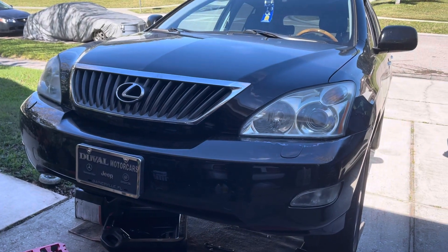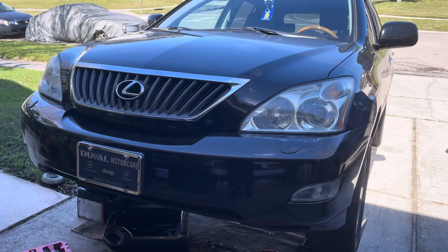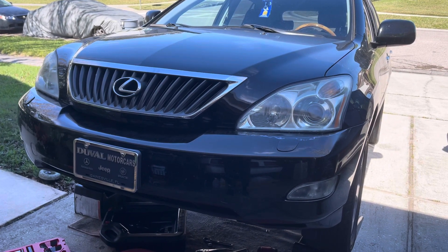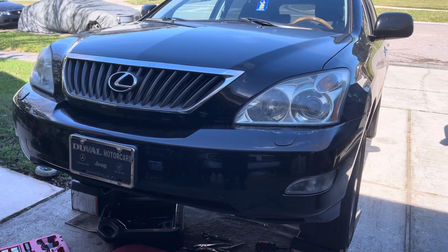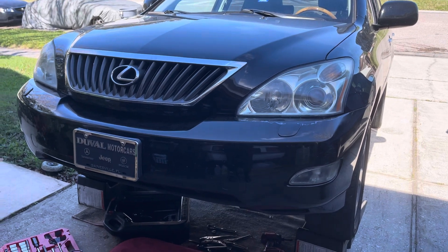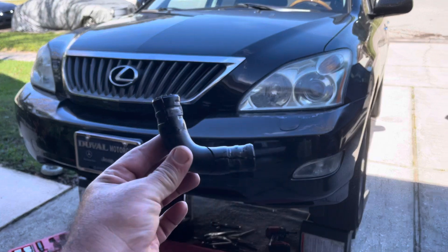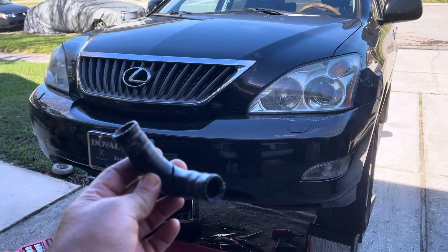Hello YouTube, this is a quick video showing you that on any Lexus ES 350, Toyota Highlander, Toyota Camry V6, or Lexus RX 350 like this one, how a little hose like this can ruin your engine. I'm going to show you where this hose fell.